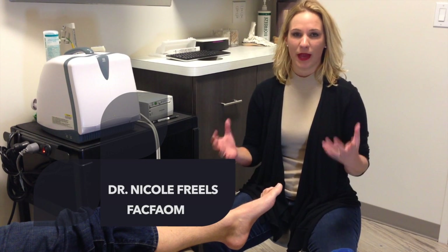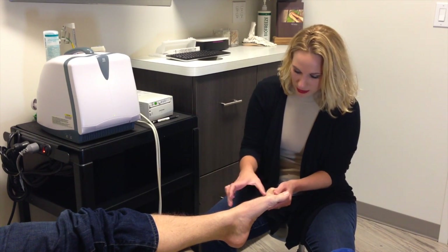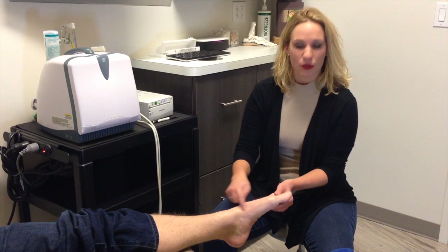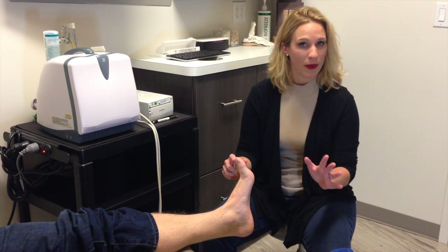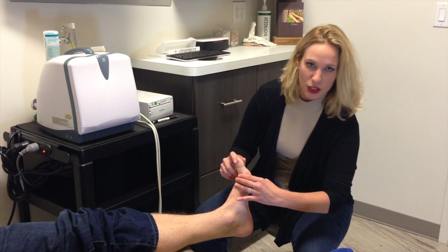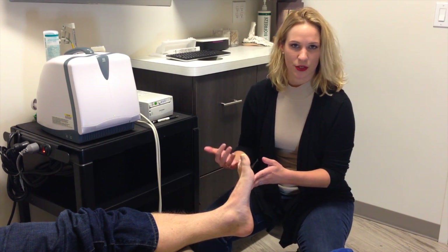Metatarsalgia is a generic term for pain in the heads of the metatarsals — these long bones here. You have five metatarsals. When you have pain in the ball of your foot, specifically isolated to the head of the bone, it's essentially a pressure point.